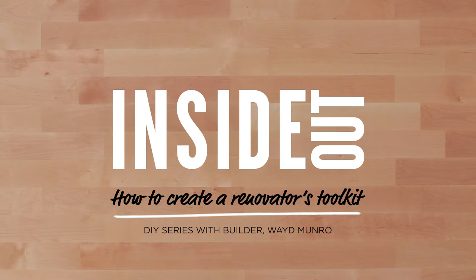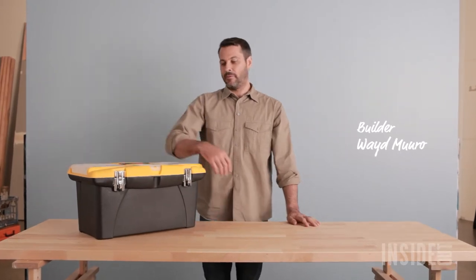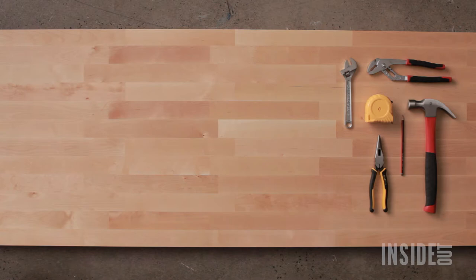Welcome to our DIY series with builder Wade Munro. Today I'll be putting together a basic toolkit that'll help you tackle most of your jobs at home. I'll take you through all the tools you'll need and what you'll use them for.